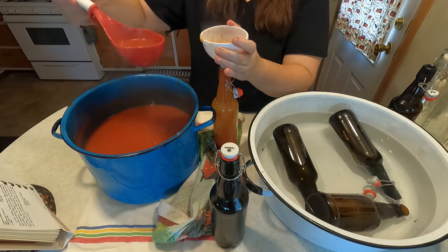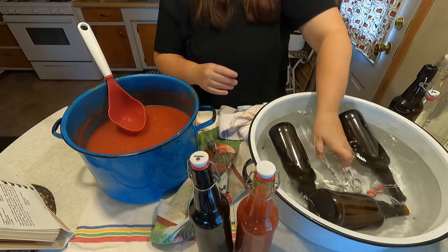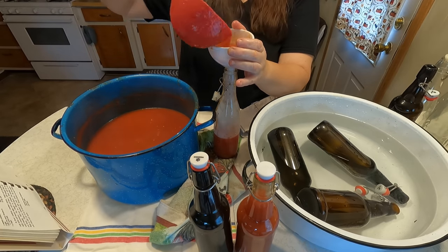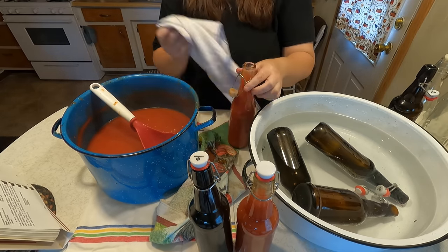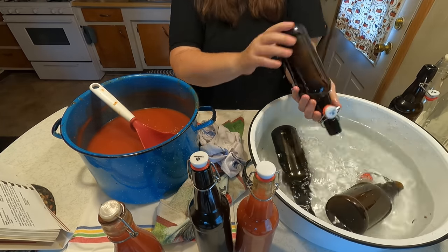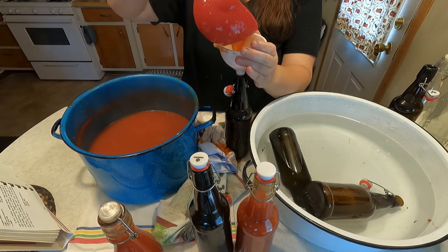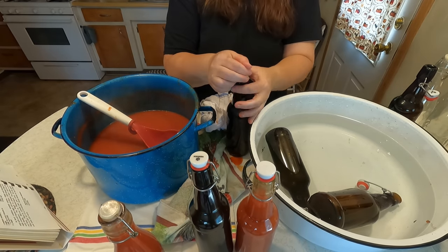I made this recipe about two weeks ago. The clear Dollar Tree jars do not seal, so you would have to keep those in the refrigerator. But the dark colored Amazon jars sealed nicely. I love this ketchup recipe — I will be using it from now on. It is amazing, and you will see a lot of videos with me using my homemade ketchup from 1942. We'll see you next week.